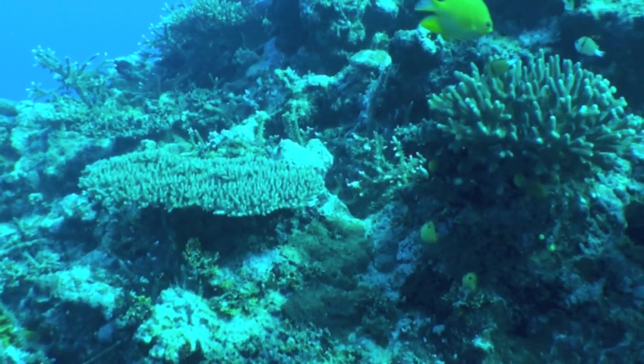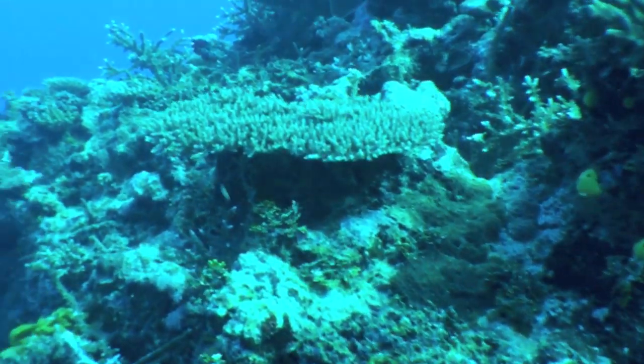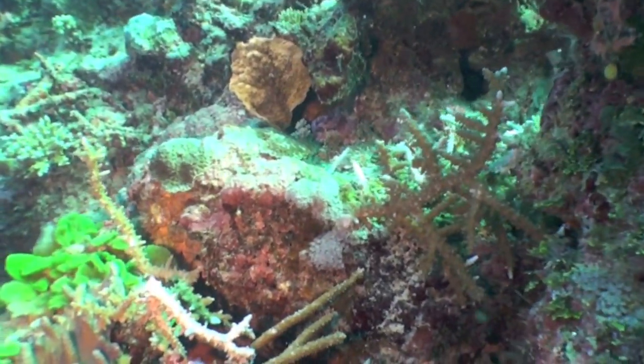Now here's another shot without the red filter. As you can see, it looks okay — looks like most shots underwater. But wow, that looks so much better with the red filter.